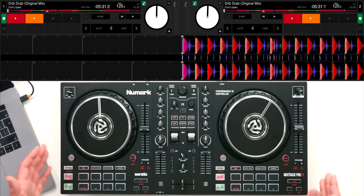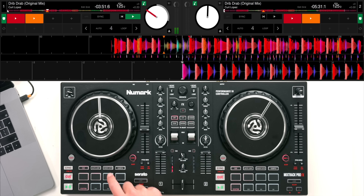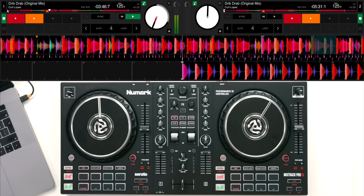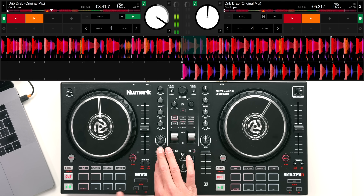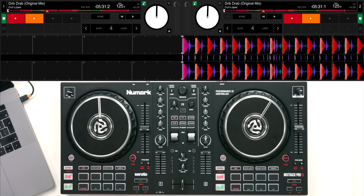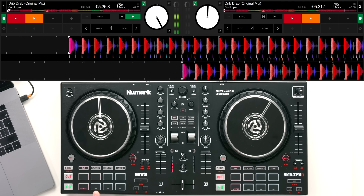Moving to the performance features - there are four different performance pads available. In cue mode, when the track is playing you can jump to different sections of the song. You can set up new cue points on pads and delete them by holding shift and deleting that pad. In Serato DJ Lite, the bottom four pads will act as stutter - which jumps back to the start of the track and starts playing.